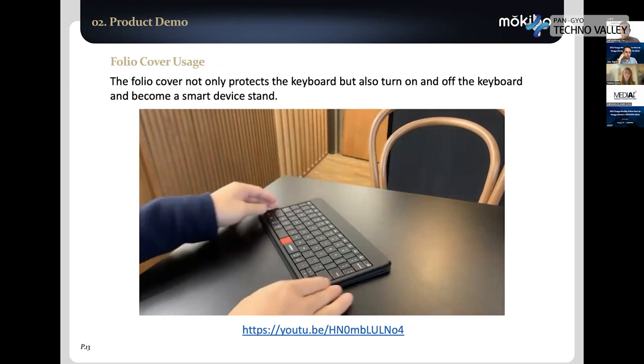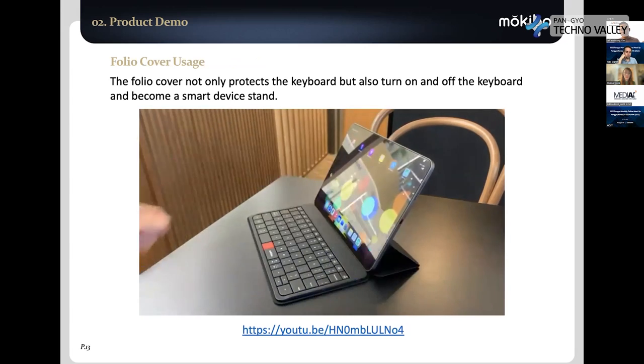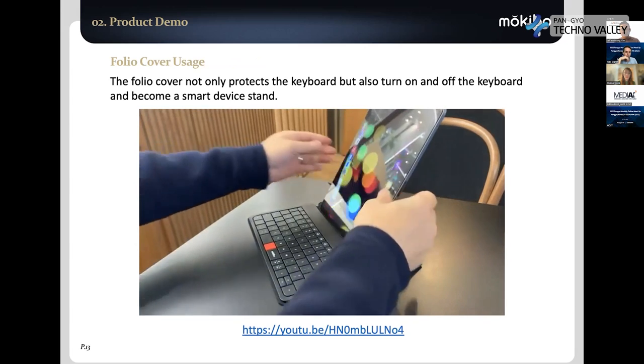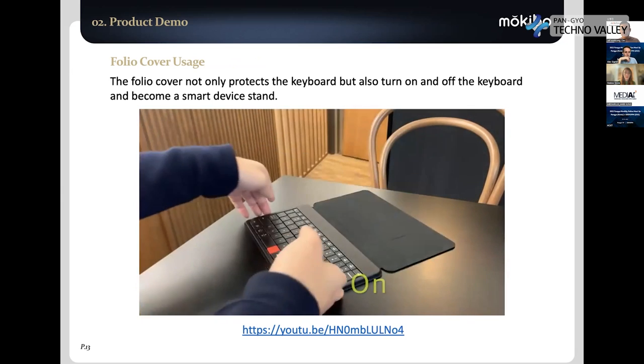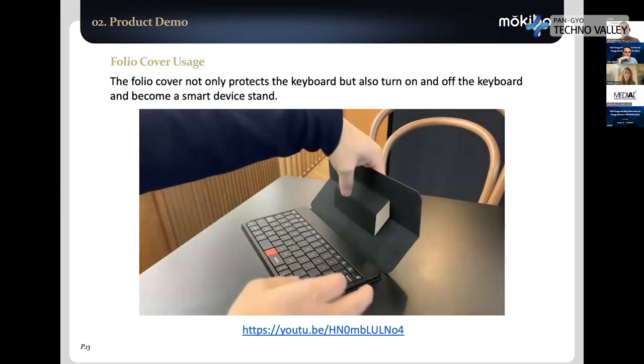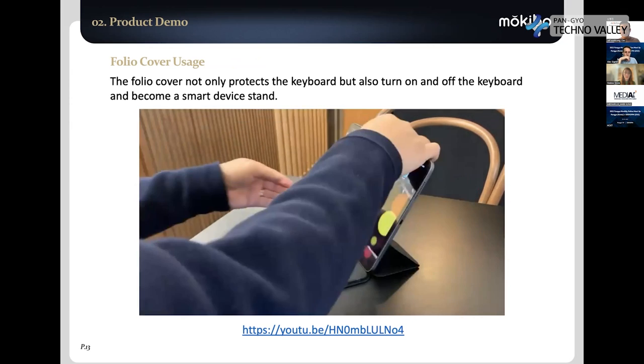The use is very simple. If you open the cover, the keyboard turns on, and the cover becomes a smart device stand. If you close the cover, it automatically switches off. The second generation is much lighter, more accurate, and has auto mode change — much better than before.